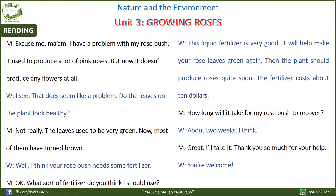Well, I think your rose bush needs some fertilizer. Okay. What sort of fertilizer do you think I should use? This liquid fertilizer is very good. It will help make your rose leaves green again. Then the plant should produce roses quite soon.